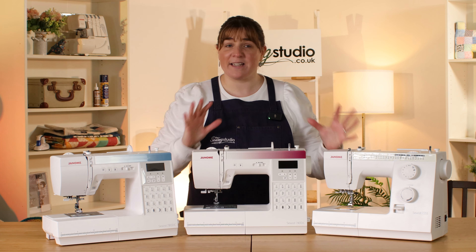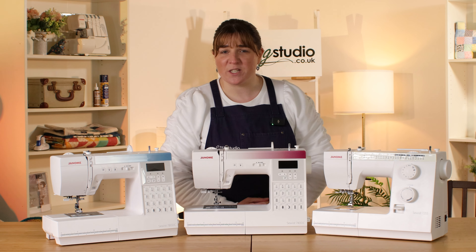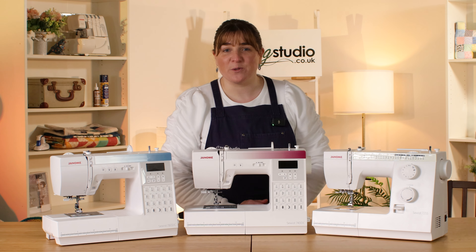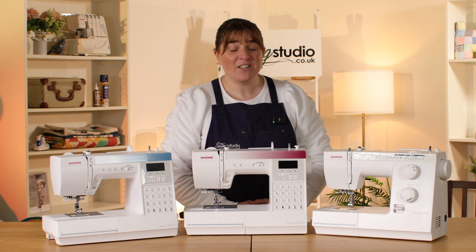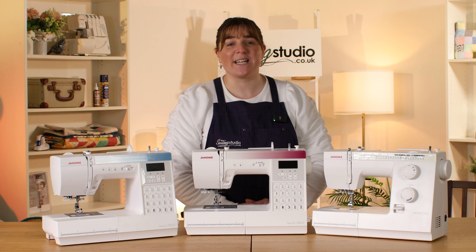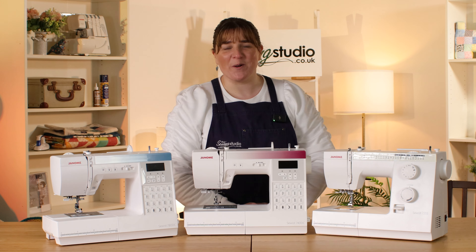I hope that's managed to highlight the similarities and differences and that you can now make an informed choice on which one's right for you. Do get in touch if you're still not sure — we're a team of experts who are sewists ourselves. Just get in touch via phone, email, or pop on live chat and we'll do everything we can to help you make the right choice. Thanks very much for watching!